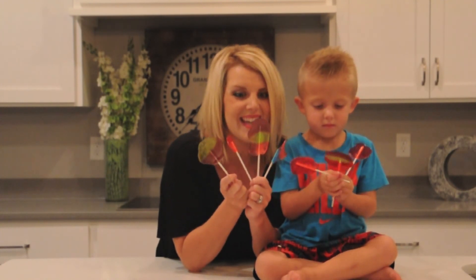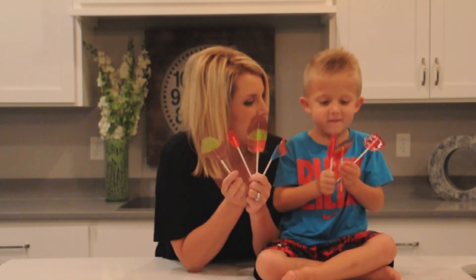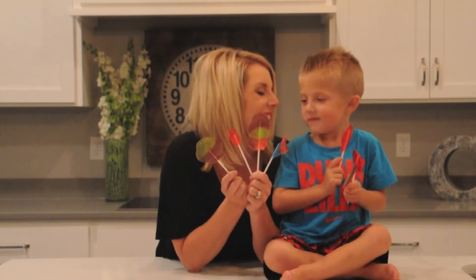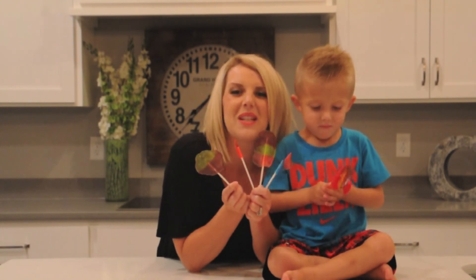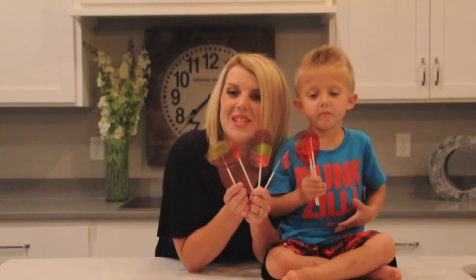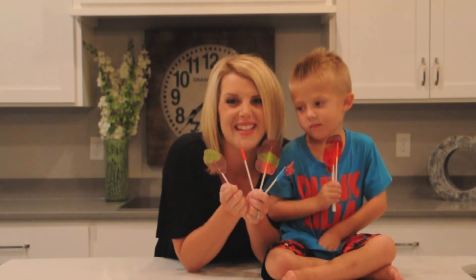You guys, look how cute these turned out! I'm excited. Which one are you going to eat? Those two? Which one do I get? The cinnamon one? Alright, that sounds good. Thank you so much for watching, you guys. If you tried these and they turned out and you liked them, let us know in the comments below. And don't forget to subscribe — we've got some really fun giveaways coming up. Thanks for watching, see ya!